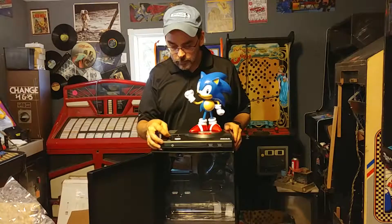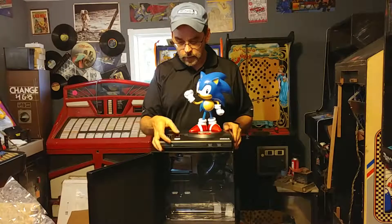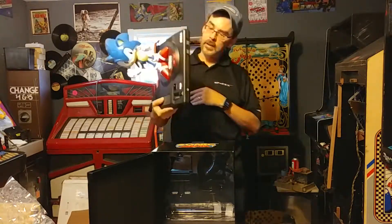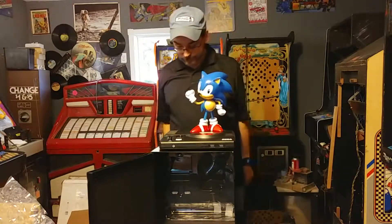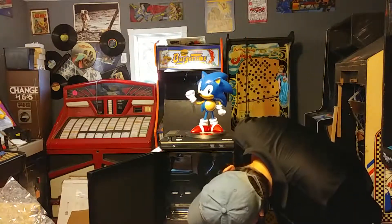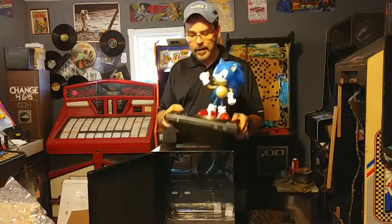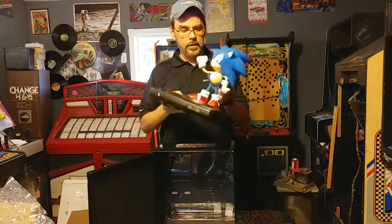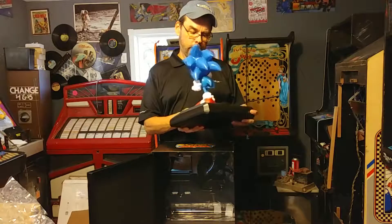The statue is actually very nice. Apparently if you put batteries in it, it'll make the Sega sound. I'm just about to put batteries in the bottom. Pretty nice presentation — this is kind of cool, a lot of detail to it.